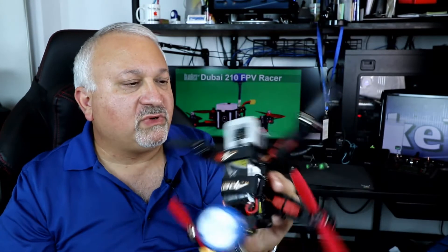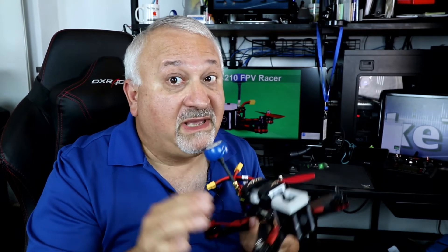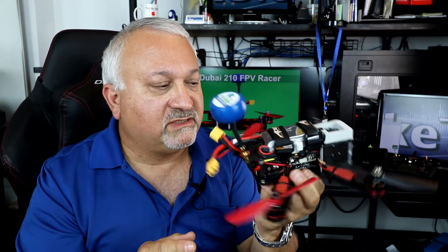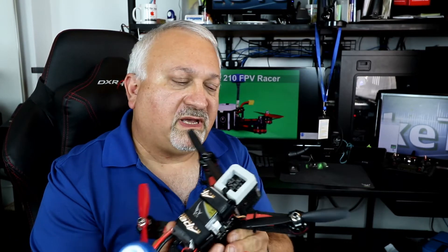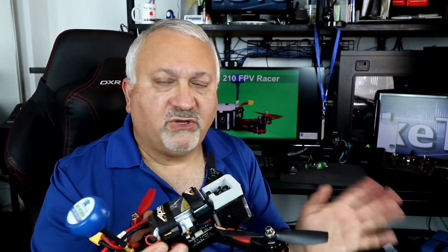Other than that, it's pretty much a very nice flyer. I would admit I am a terrible FPV drone pilot right now — I am learning. This has no intelligence; it's not like a Phantom. I gave it to one of my experienced friends at my FPV racing club, and he flew it around and it went beautifully.